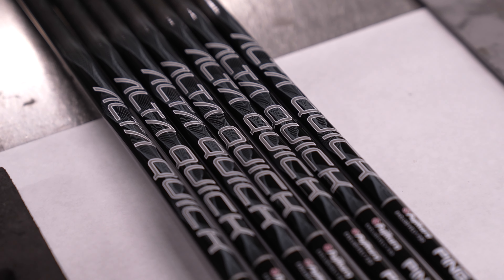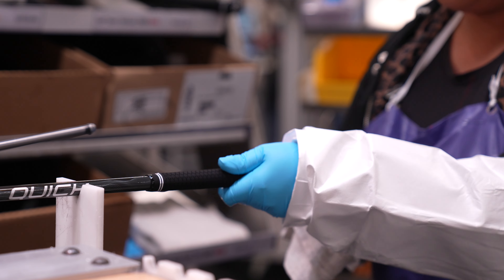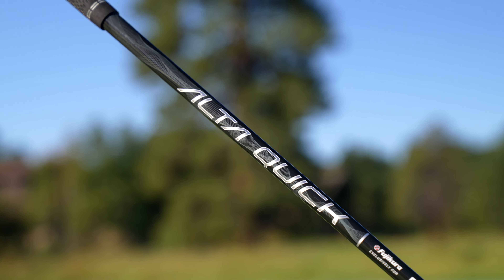When custom built with the PING engineered ultra lightweight Ulta Quick shaft and lightweight Lamkin UTX grip in one of the three sizes, the system weight is about 15% lighter than a set built with a traditional soft regular flex shaft.